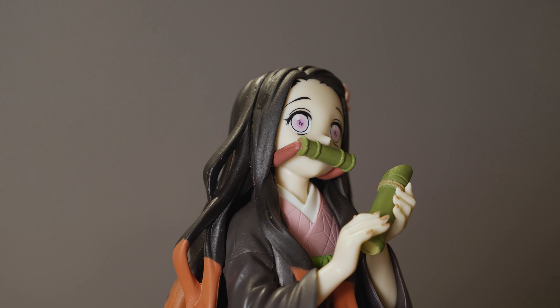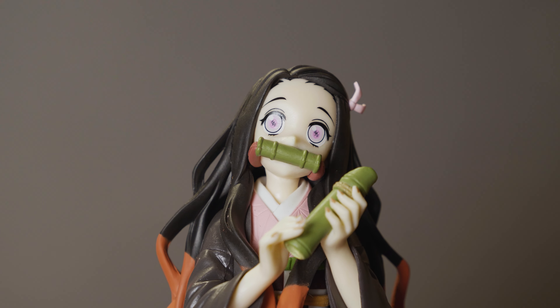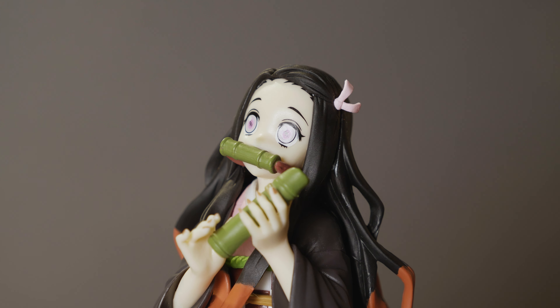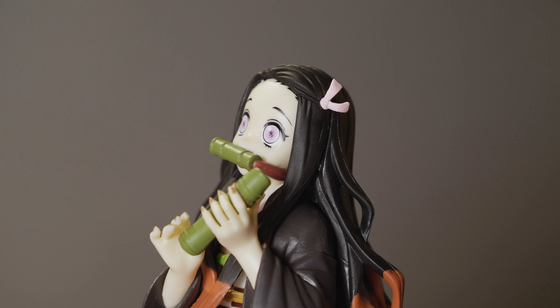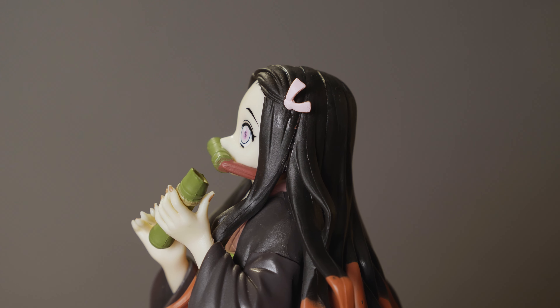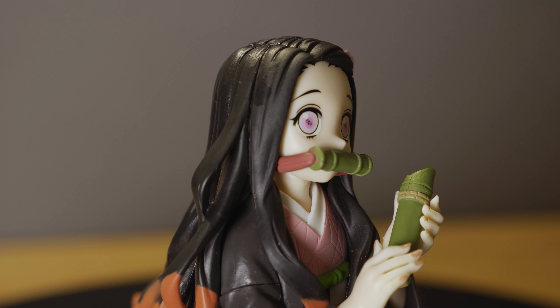Similarly to the canal figure, Nezuko is holding bamboo instead of onigiri, which makes sense seeing as she's a demon. She looks pretty good — there are a lot of nice details and she looks great sitting on a shelf. This figure is very accurate, but there are a few small issues with the paint around her ankle area. At this price point, the small paint issues aren't a deal breaker, but they're worth mentioning.